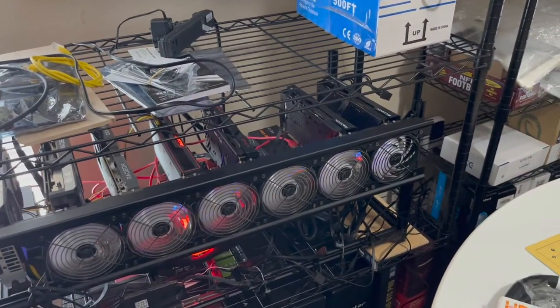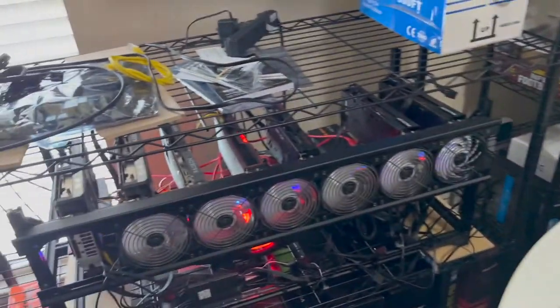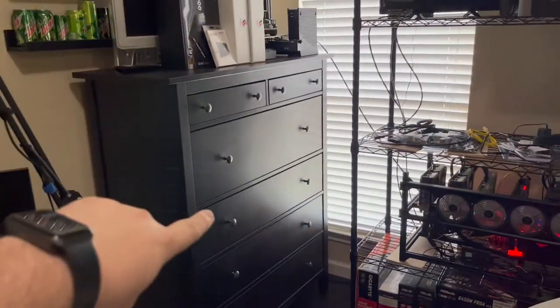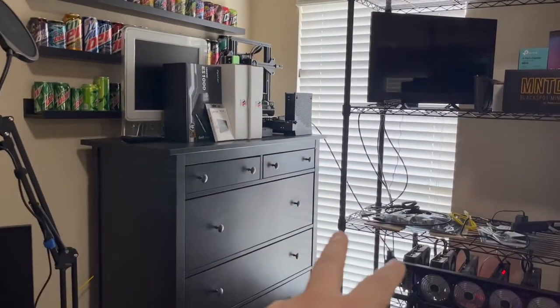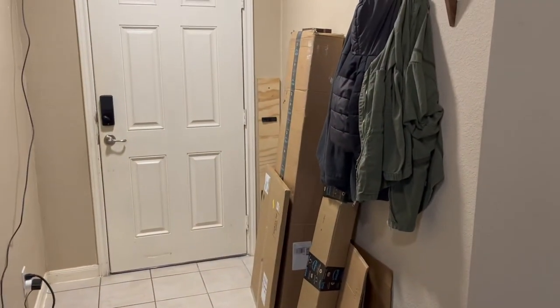I actually tripped a breaker — I thought I was running less power than I was. My plan is in this corner here, this dresser is going to go away. I'm going to have a grow tent that goes up there, and I'm either going to exhaust outside or exhaust into the attic and out the front porch. That big box over there is my grow tent.